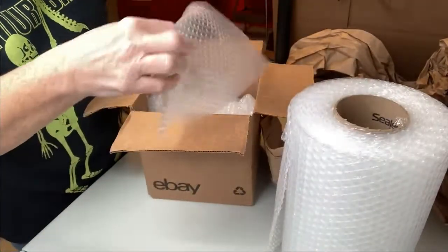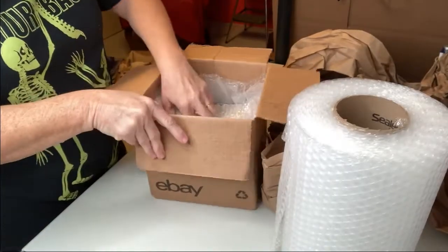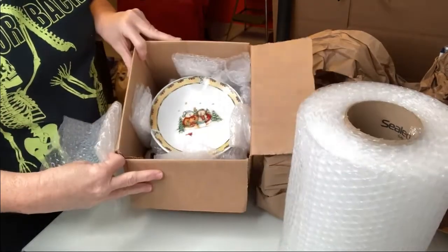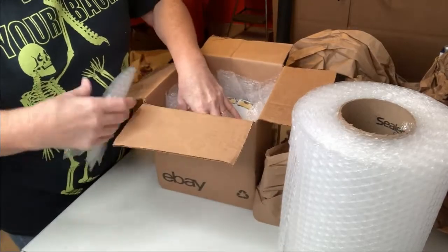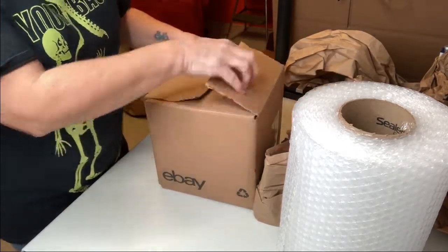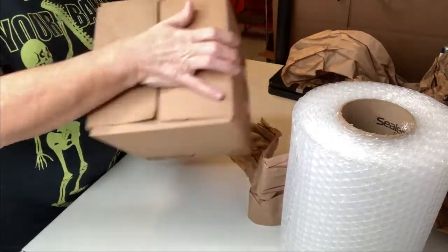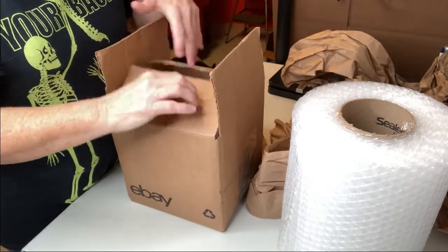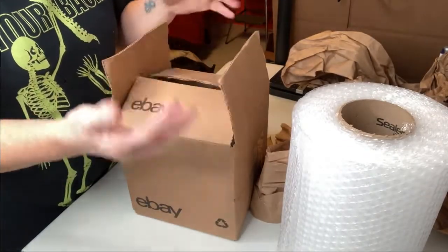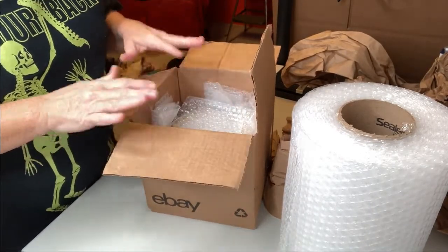I'll take more bubble wrap, fold it up, and shove it down into the corners. I always make sure the layering is: paper, bubbles, then the item, bubbles around the sides, any void fill if necessary, more bubbles, then more paper on top. Once I'm done and I tape up the box, I grab the box and shake it. If I feel any movement in any direction, I take it back and figure out how to make it so it does not shift.